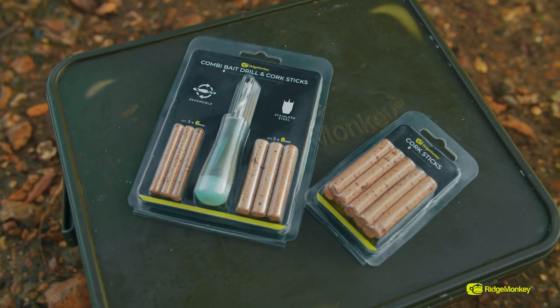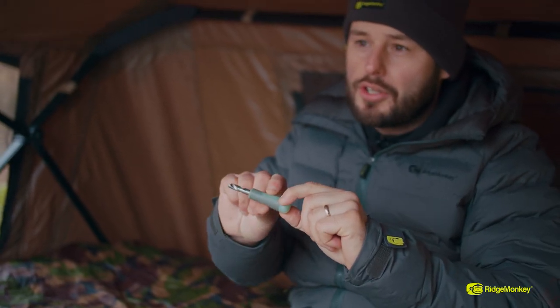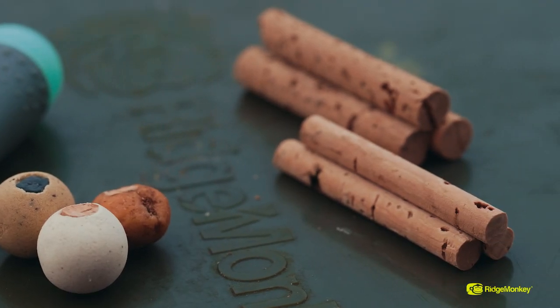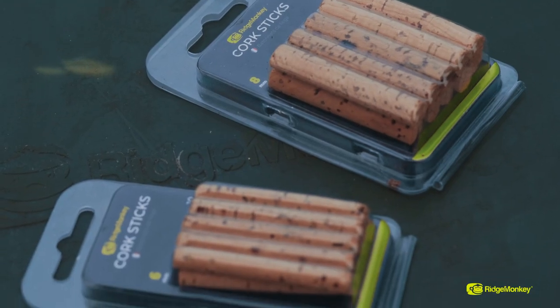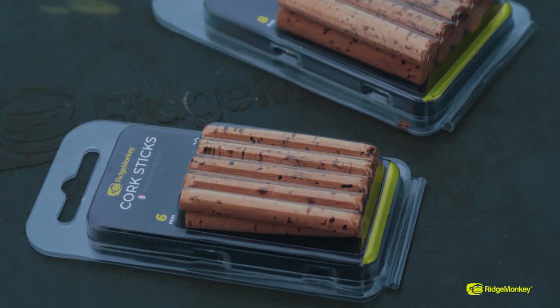The combi bait drill set comes supplied with the reversible stainless steel drill part, the nightglow handle, free 6mm diameter cork sticks, free 8mm diameter cork sticks. You can also purchase additional sticks in packs of 10 — whether you choose the 6mm or the 8mm, they are sold separately.